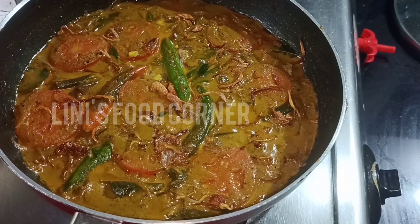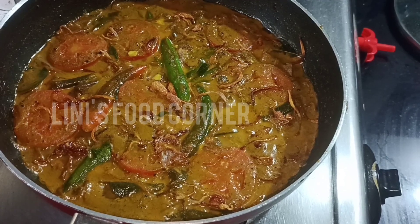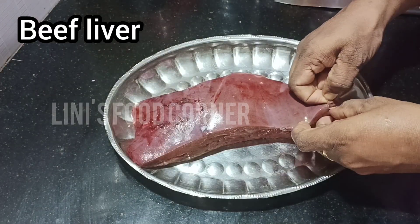We will make the beef liver masala Kariya. We will cook the liver — if we cook the liver, we will cook it.